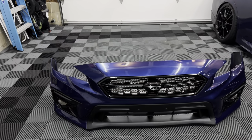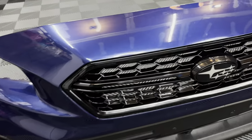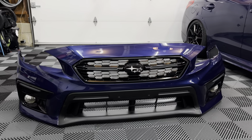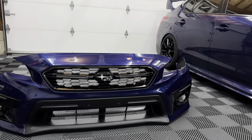Alright, simple as that — the fitment on this thing is fantastic. It fits as good as OEM, there are no gaps, everything clipped in perfectly, and it looks really good. With the gloss black wheels and the gloss black grill, I think that flows very, very nicely.